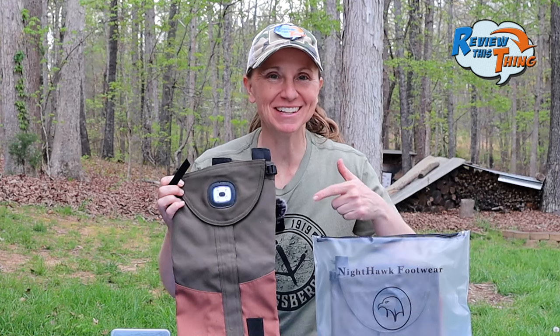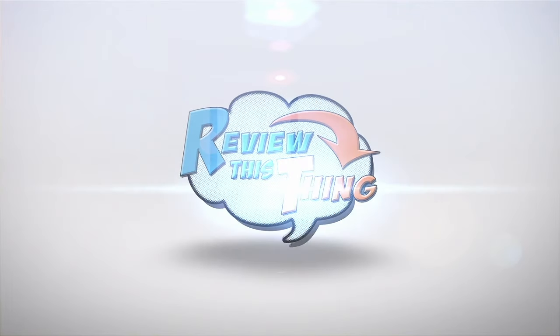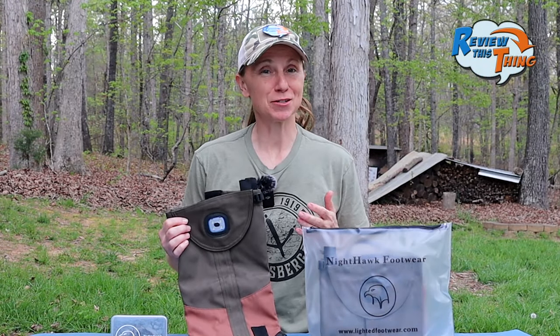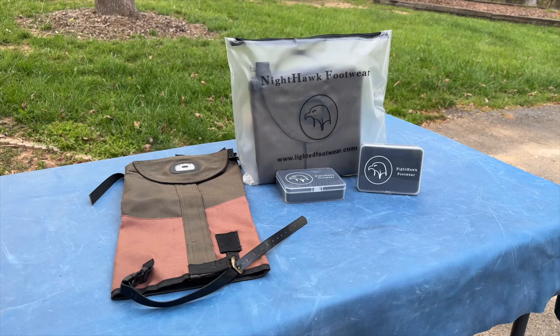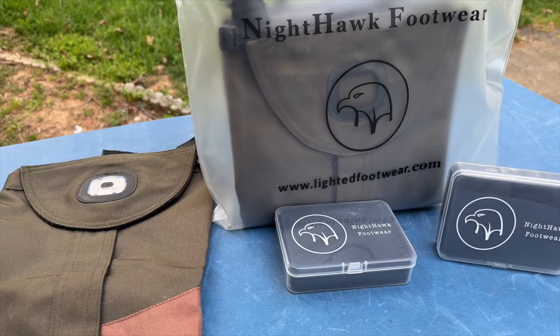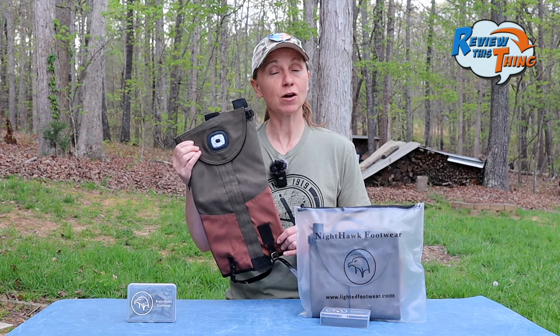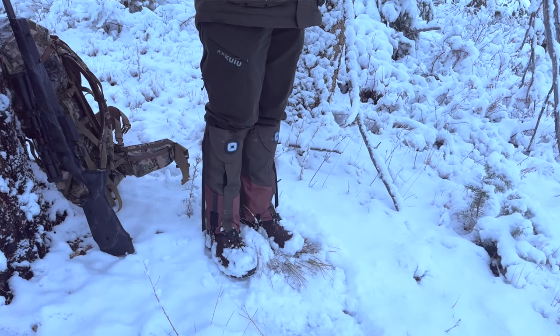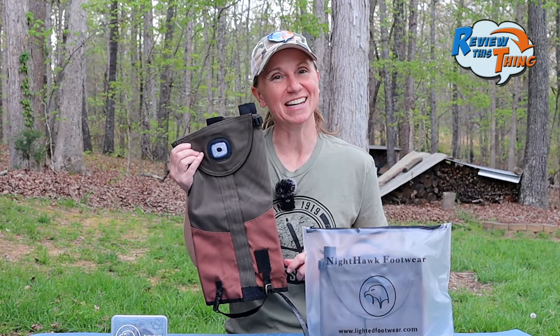Today on Review This Thing, we're going to review the Nighthawk Lighted Gators. This is Adrienne with Review This Thing. When we were getting ready for our elk hunting trip last year, I knew I was going to need a pair of gators. When we saw these Nighthawk Lighted Gators at the NWTF convention last year, they looked pretty awesome and I knew I wanted to give them a try. The folks over at Nighthawk Footwear were kind enough to send us a pair to test out. We used them the whole week and really put them through their paces. So I'm ready to tell you what I think. Let's review this thing.